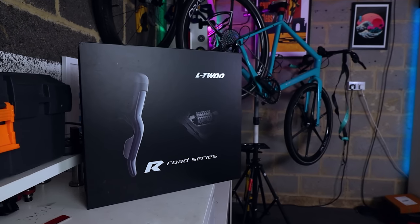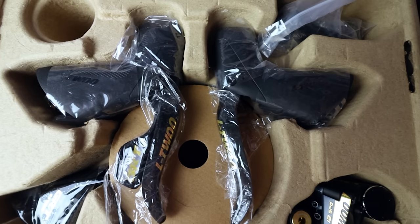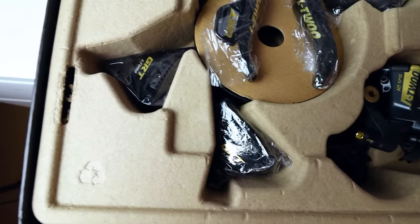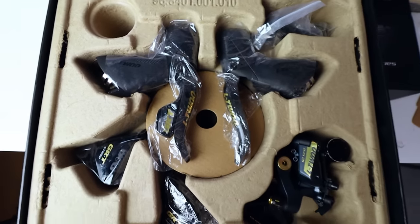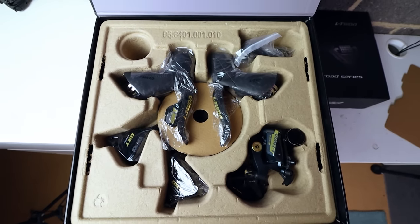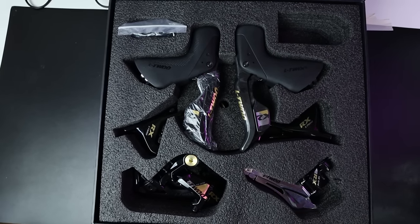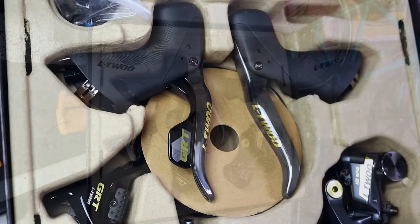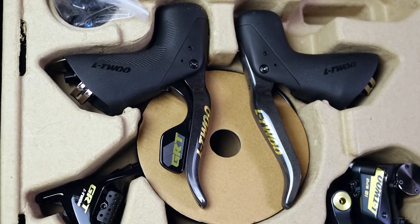This is the new 1x12 GRT gravel groupset from L2. In the box you get both shifters, a rear derailleur, both hydraulic brake calipers, and a bunch of parts to mount those calipers and fit the brake hoses. The packaging has changed slightly — the road version I bought from AliExpress came with foam packaging, but this version sent to me for free by L2 uses cardboard. It does a great job protecting the groupset and it's also recyclable, which is always cool.